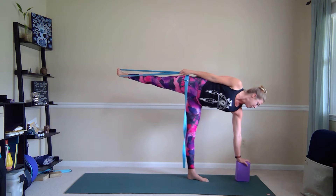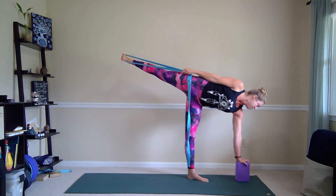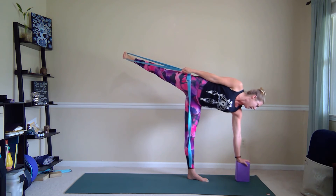Good. See how the strap makes you feel a little bit more stable and see if using the strap helps you engage your core and maybe lift up that back leg a little higher.